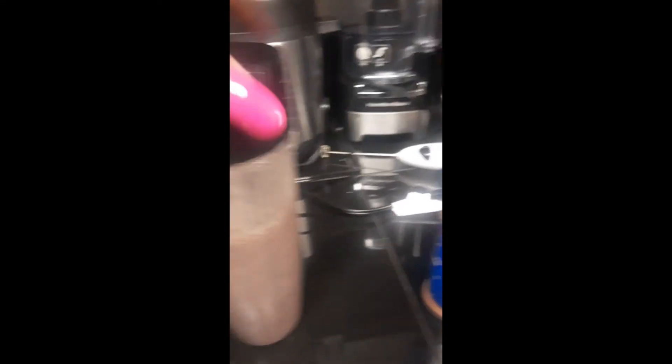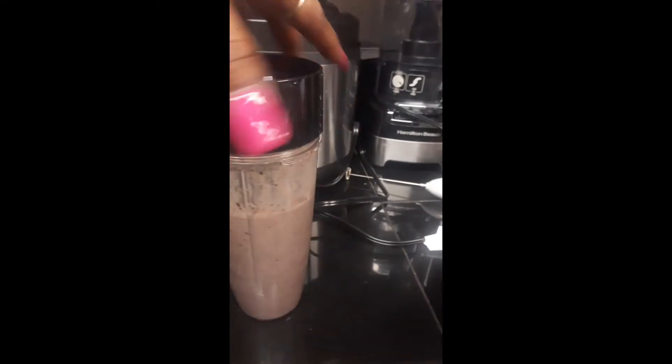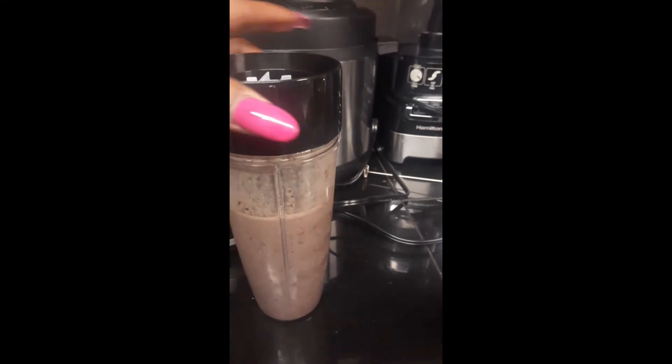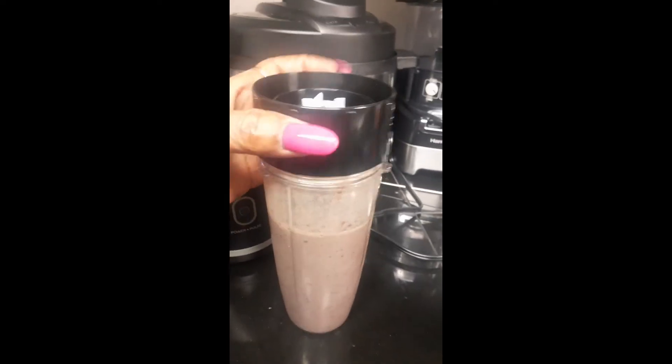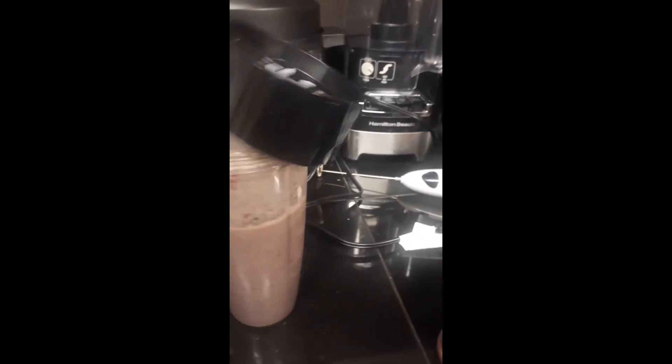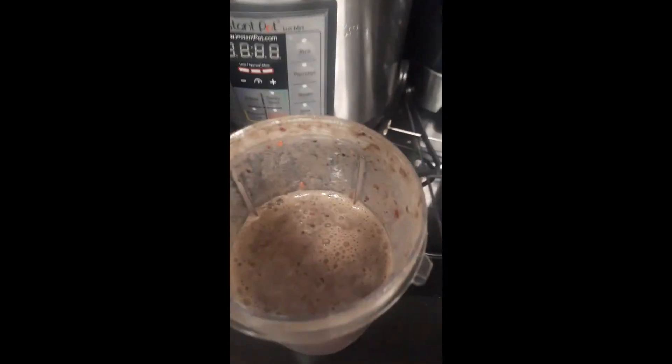Okay, so I'm done. I'm going to go ahead and take this off. There is my smoothie. Let me flip my camera. Okay, so I'm done with my smoothie, and I'm going to go ahead and taste this just to see if I need to add some sweetener. To me, it tastes great like this.